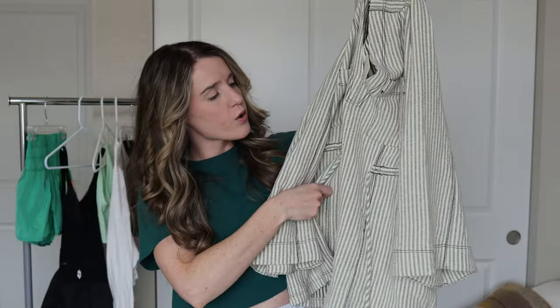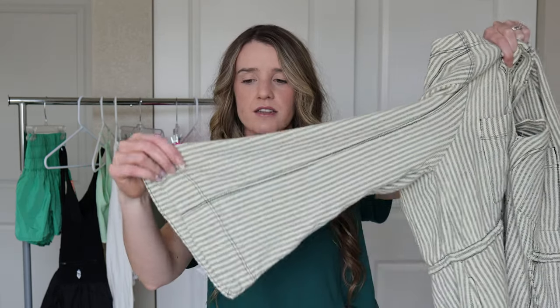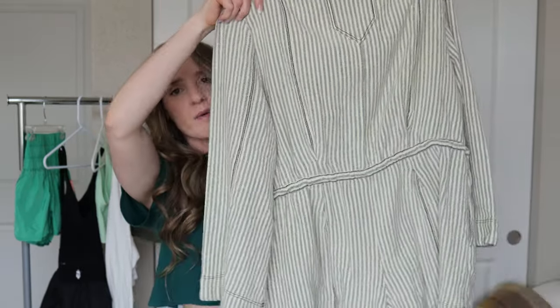The front has a little drawcord where you can tighten around the waist, which makes a big difference and gives it more shape. The sleeves are really nice and flowy, flaring out at the bottom. The back looks really nice and I really like the material because it's nice and sturdy — really nice quality. I just think it looks so cute on and I feel like I will wear this a lot in the summer, so I'm very happy that I purchased it.